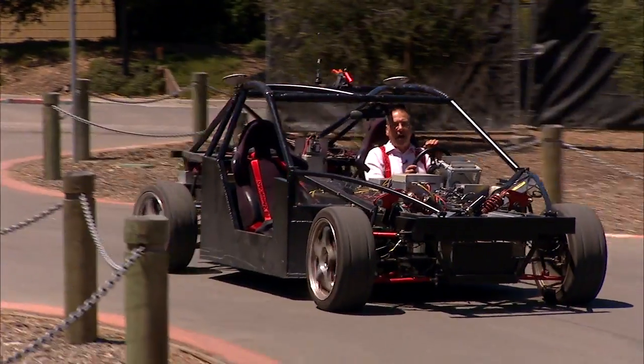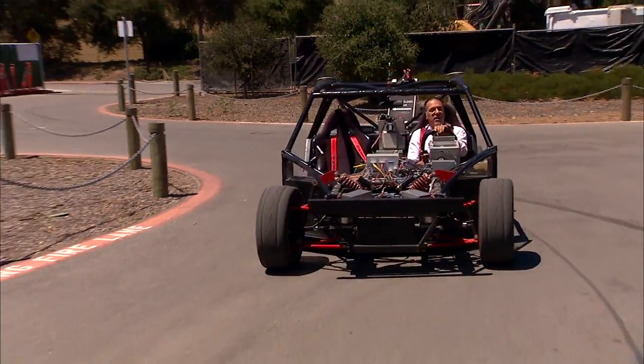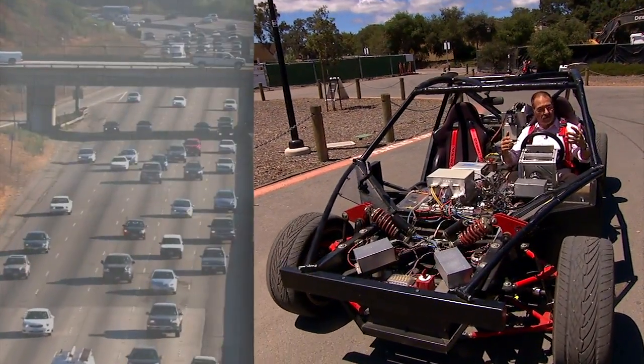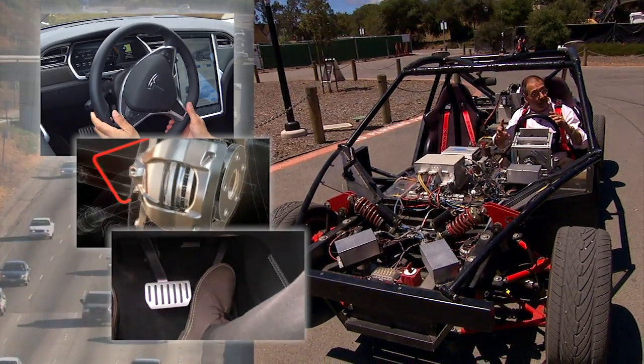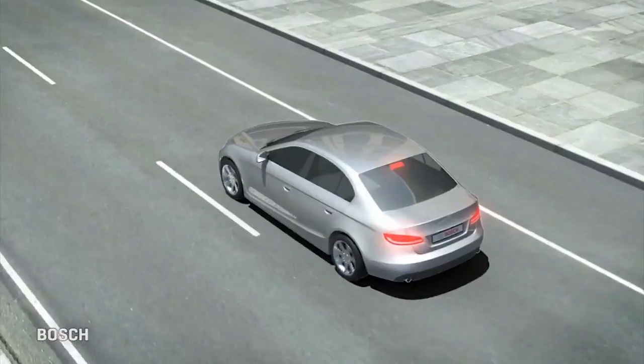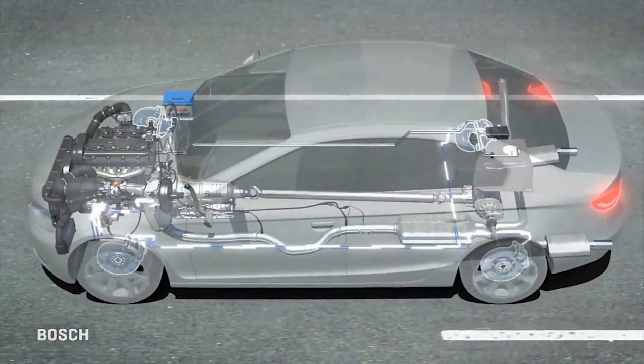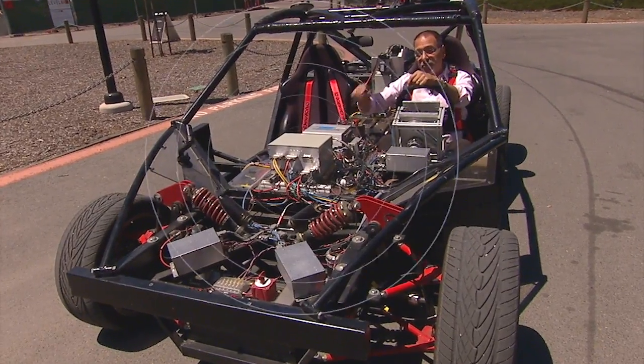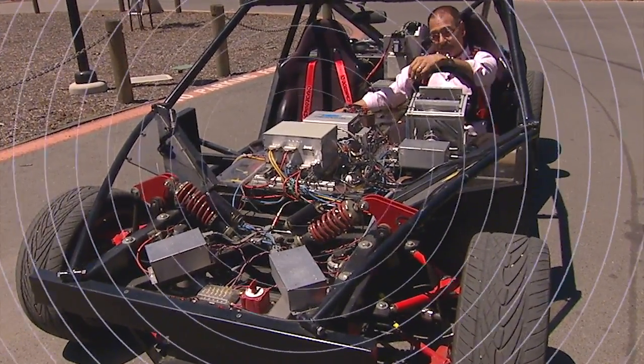The basic concept behind drive-by-wire, which is also known as X-by-wire sometimes, is to replace all these physical controls in the vehicle — like steering, braking, and accelerator, which are mechanical now — with systems that are electronic or electromechanical, getting rid of the physical linkages and inserting a computer between you and the vehicle's drive systems.